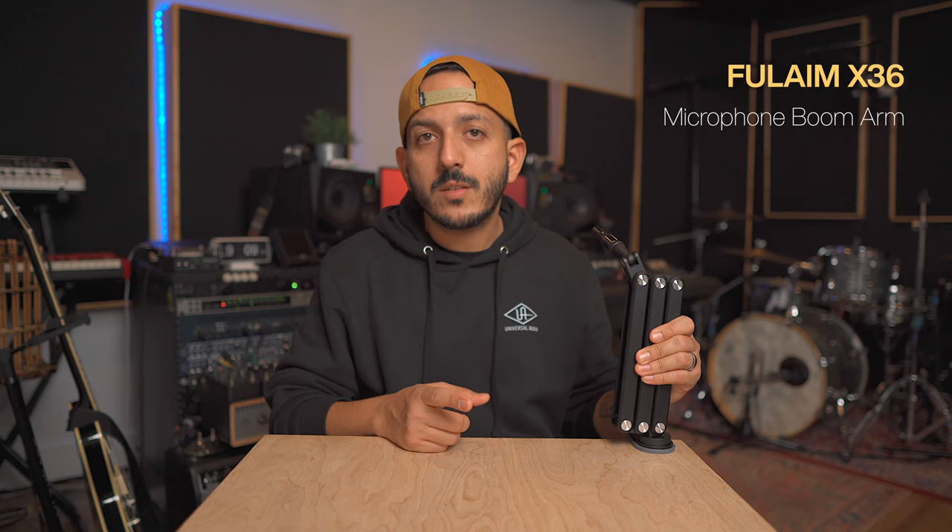Hey, welcome to my channel. Today I'm going to be talking about this boom arm you see right here on the table. The people at Full Aim were nice enough to send me this boom arm to check out, and I'm going to give you my honest opinion. This is not sponsored by them — they just sent it to me to review, and I'm going to tell you what I really think about it.